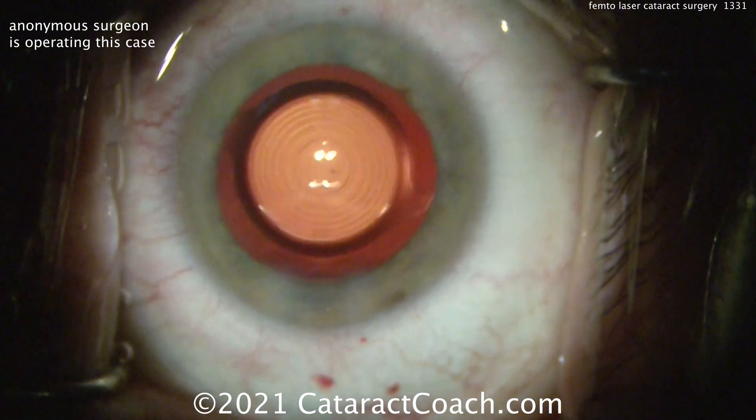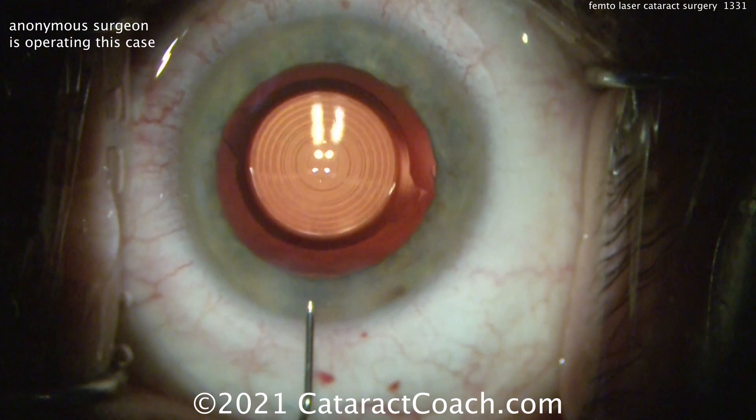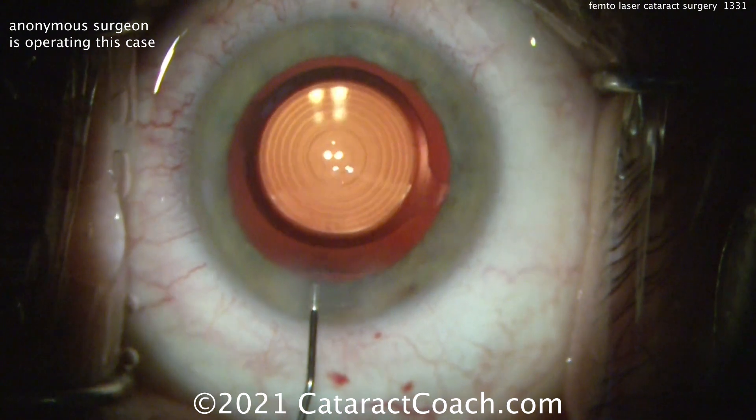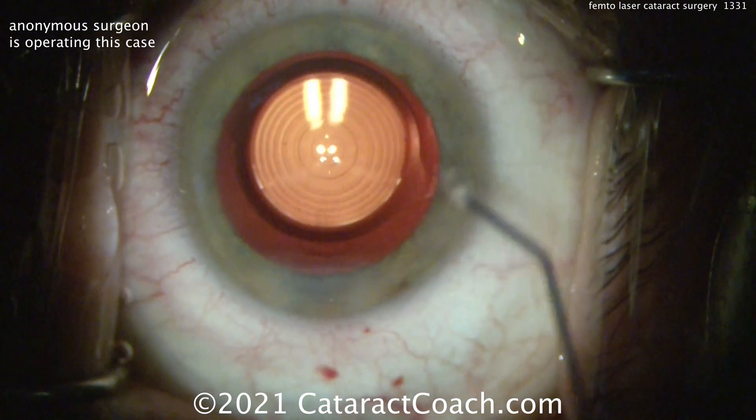So cleaning up pretty nicely. Looks like it's pretty well set — time to seal up the incisions, call it a day. So yes, if you have a femtosecond laser in your surgery center, definitely learn to use it. There are cases where you want a femtosecond laser.